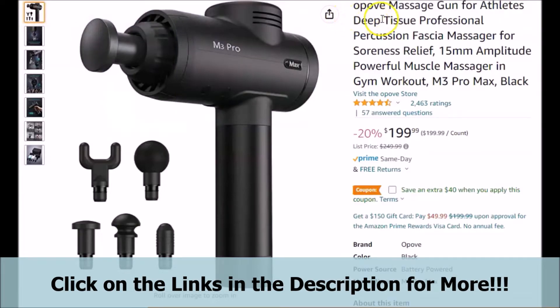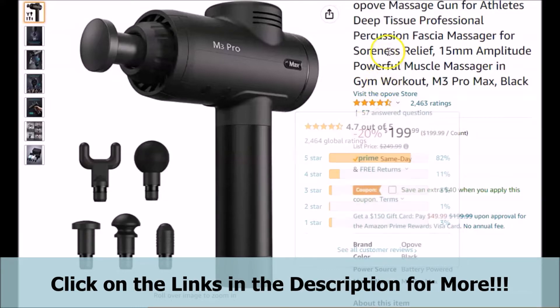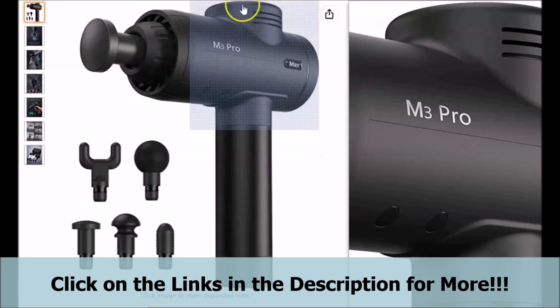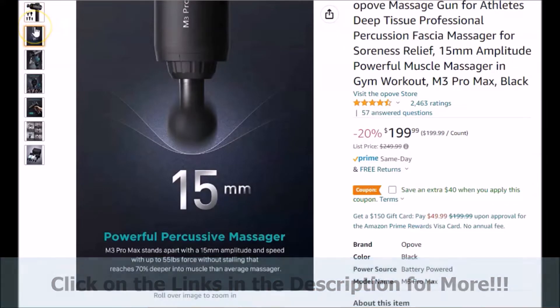This brief video will be a brief review on the featured Opov M3 Pro Max massage gun. There are links provided in the description of this video that will take you to the official page that you see on your screen here. If at any time you would like to visit the official page for yourself and take a look at the information more in depth, or follow along, just click on the links provided below.